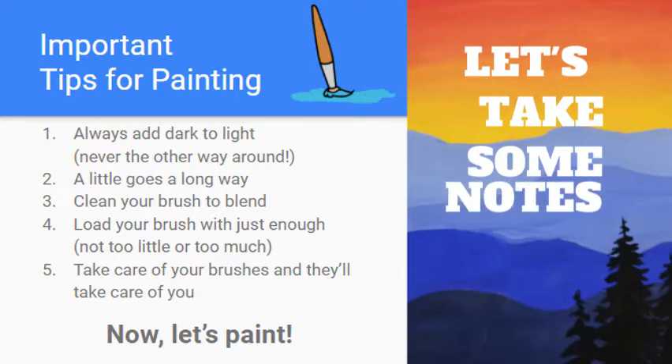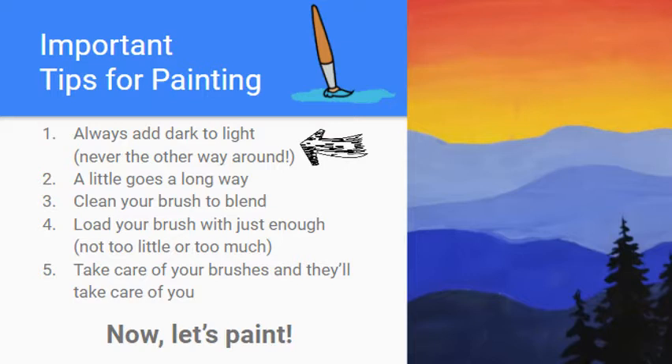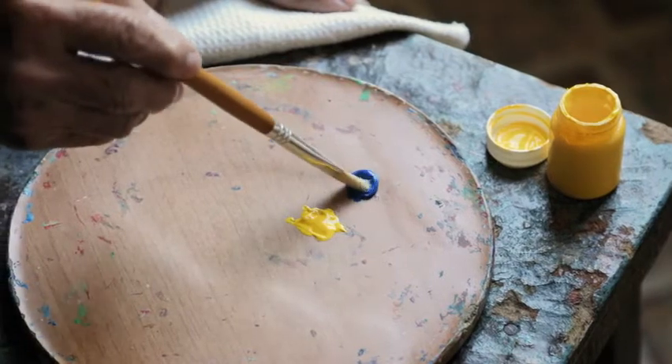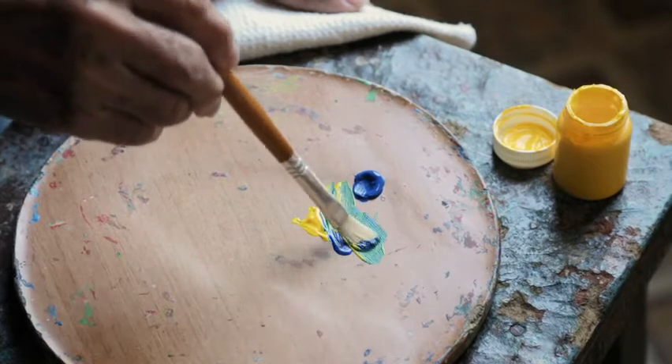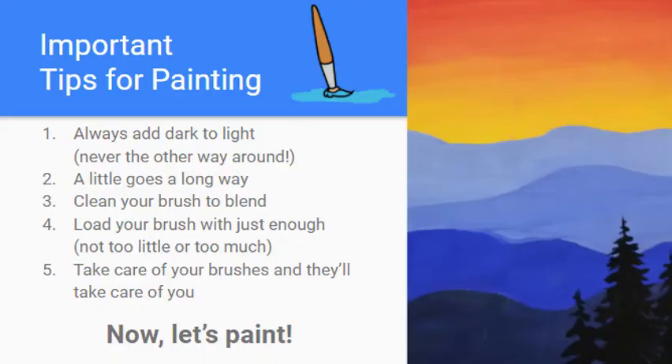These are important tips to write in your sketchbook. Tip one: always add dark paint to the light paint when mixing, never the other way around. For example, to make green you need blue and yellow. Since blue is much darker, add a little bit of blue to the yellow. You'll find it only takes a small amount of the darker color to dramatically change the lighter one. If you reverse it, you need a lot of yellow to change the blue, so always add dark to light to save paint.